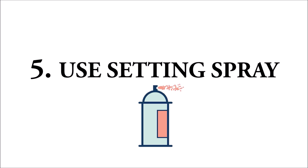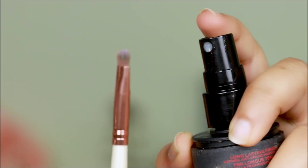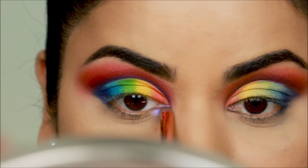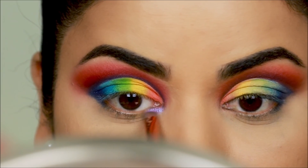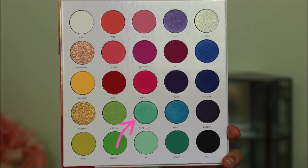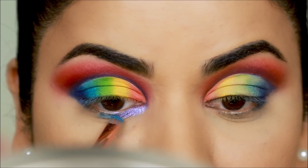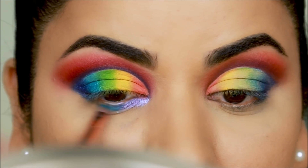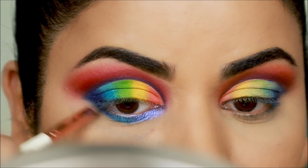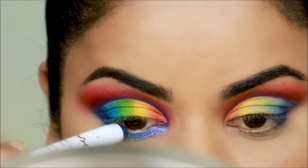Tip number five: use setting sprays before you dip that brush into shimmer shadows. I'm using 1978 in the inner third of my lower lash line. Setting sprays melt the shimmer shadows and make them stick onto your skin so they appear more pigmented. I'm using 'Peace' in the middle, spraying my brush with a setting spray before I dip into the shadow, and then 'Harmony' in the outer third. To add more drama I'm using the NYX Jumbo Pencil in Cobalt in my waterline.